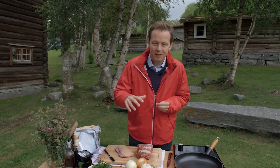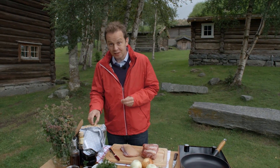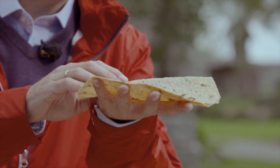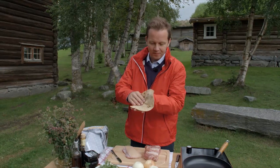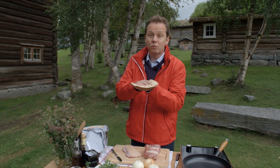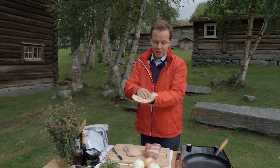That said, taco probably originated at least a dozen places around the world. Here the dish is called mor, but it does look quite familiar. This is the tortilla of the region — looks like a tortilla, tastes pretty much like a tortilla. It's made with barley. It's delicious.